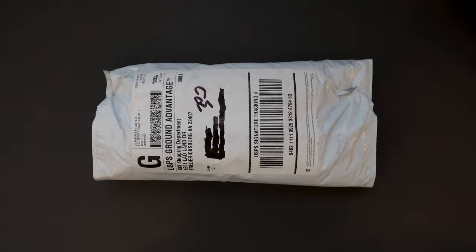Hello YouTube, TJDistalive here. Today I have another knife to unbox for you, and this one I bought from KnifeCenter. So without further ado, let's get into it.